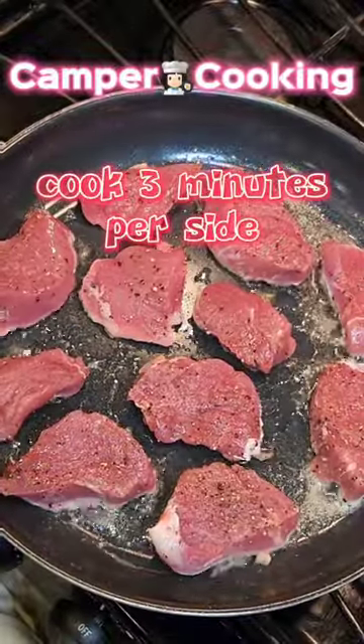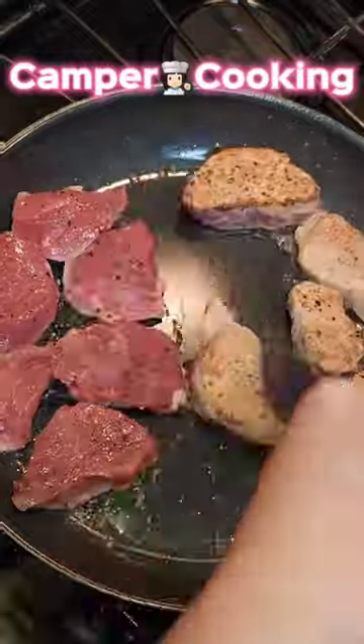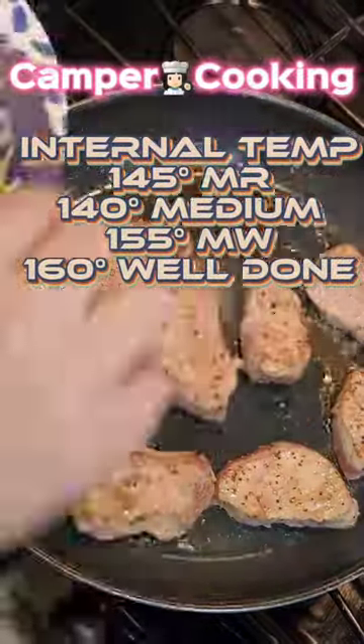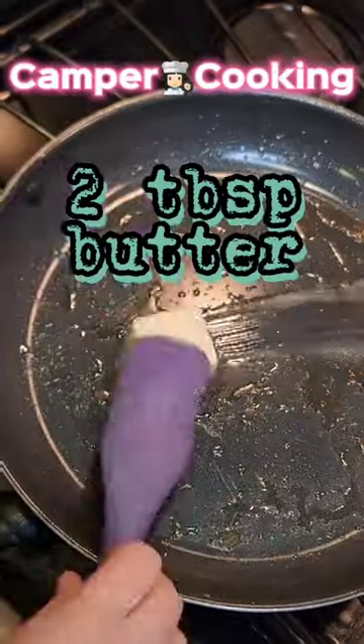At this point, you're going to put in all of your meat. You're going to do three minutes on each side. Everybody likes their meat done at different temperatures, so here is a chart of what temperature you want for what you're going for.